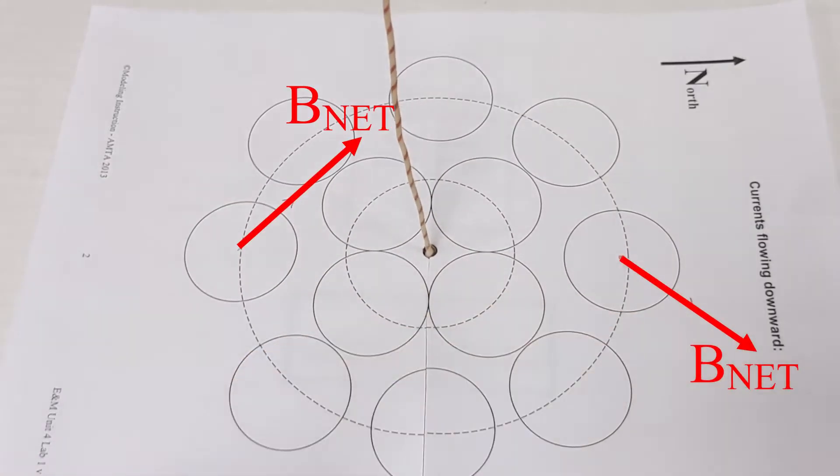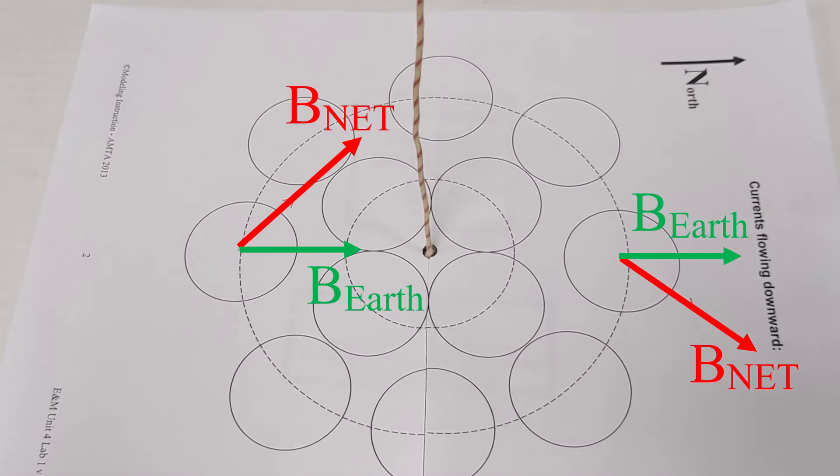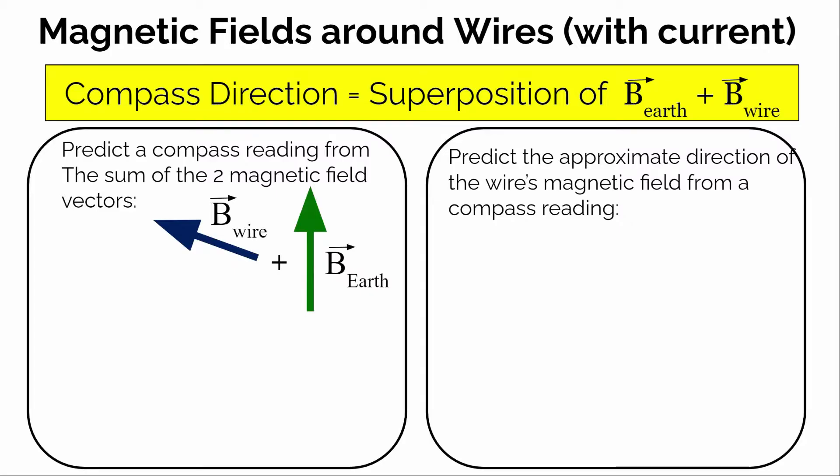Since we know which way north is, we know the direction the Earth's magnetic field is pointed in. Now I'll talk about how you take those two vectors — those two arrows — to figure out which direction the magnetic field produced by the wire is approximately pointing in. The compass is going to point in the net magnetic field direction, and that's going to be in the direction of the superposition or addition of the magnetic field from the Earth and the magnetic field from the wire.